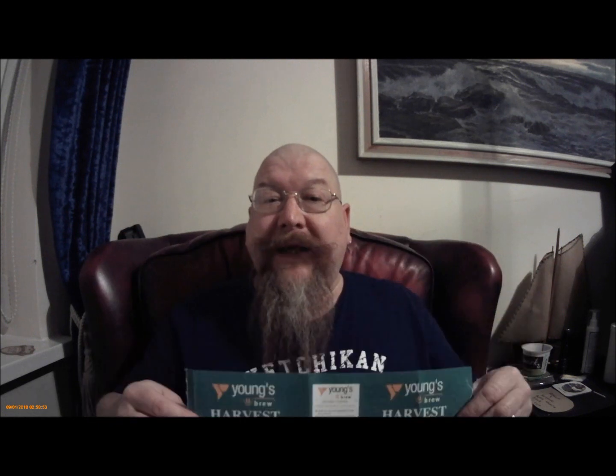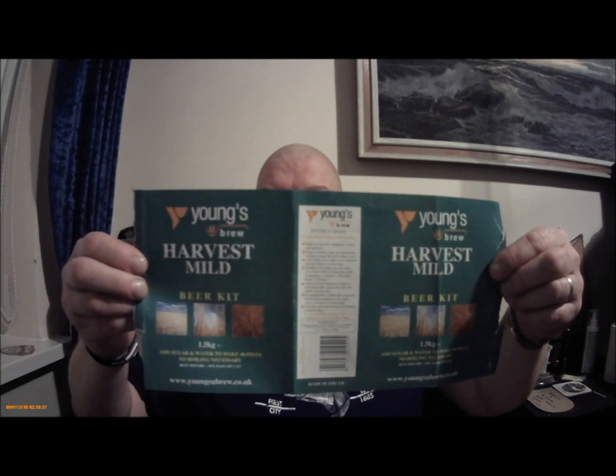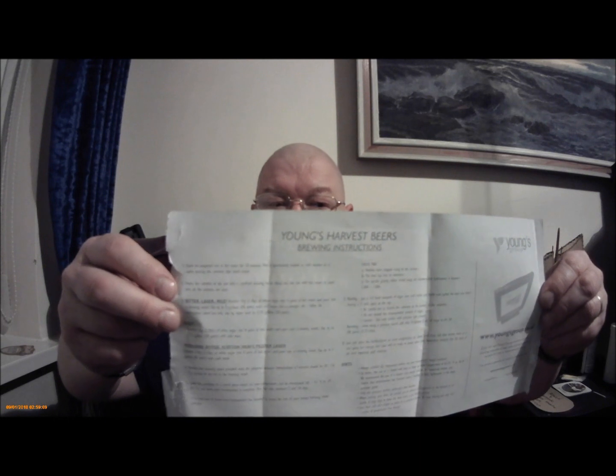It's a single can kit, kit and kilo. That's the label. It has instructions on the outside, and it's also got more detailed instructions on the inside. I didn't even bother reading them.